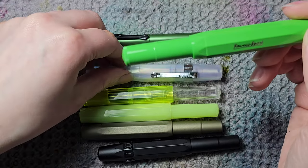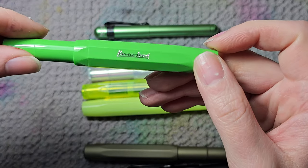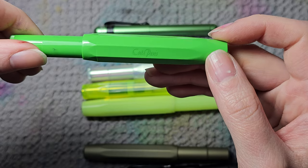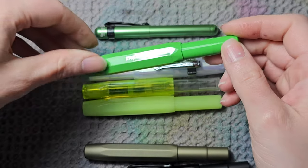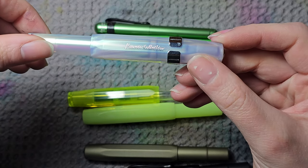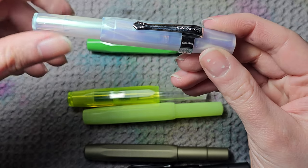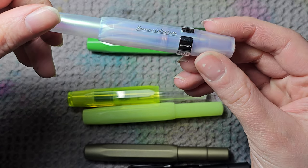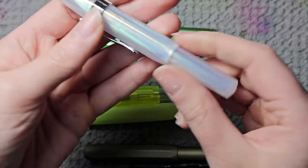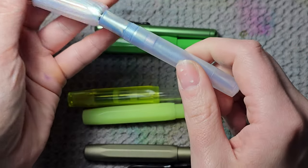Then we have the Kaweco Sport — I have four of them. This one is from KultPens in their green version, really pretty. This one is iridescent and from the Kaweco Collection. This year they also released an Apricot version with a similar iridescent effect. Really pretty, and I think the chrome clip goes really well with this one.